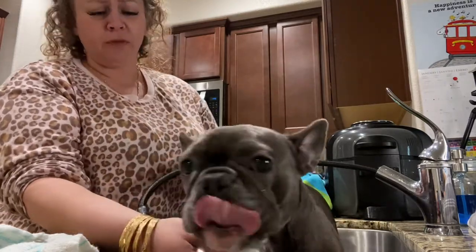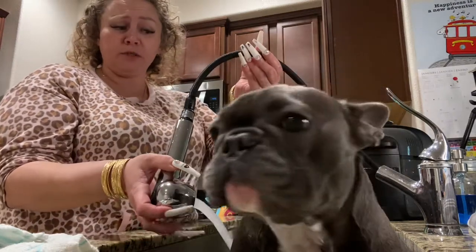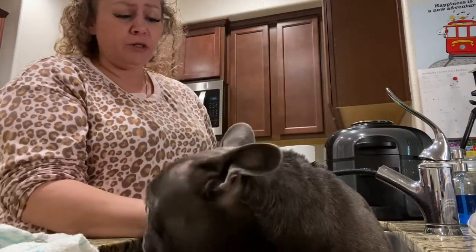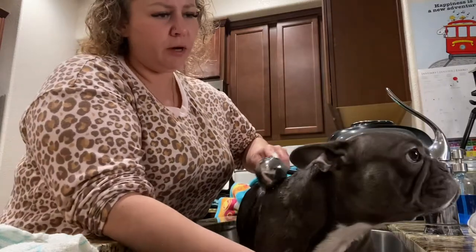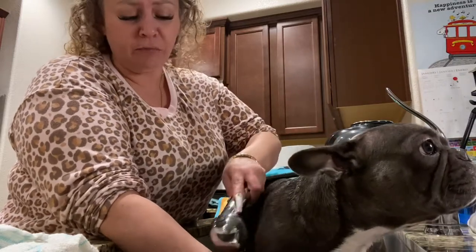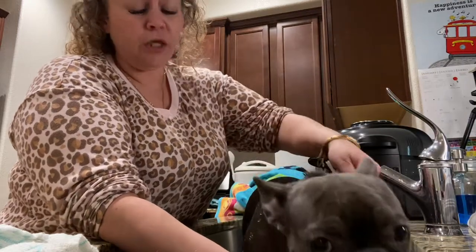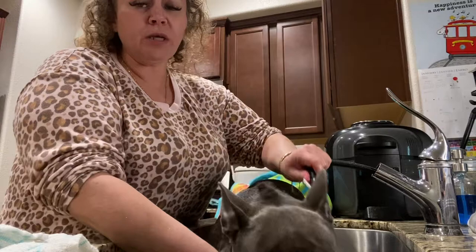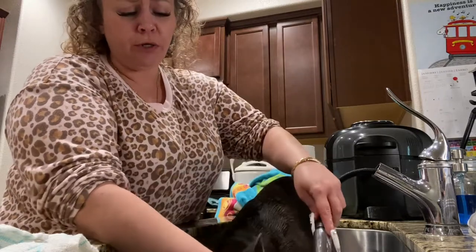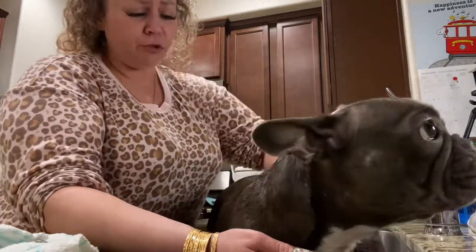Let them shake all they want because there's no stopping that. I also have the sprayer with the hose, which is very helpful. I do it in the sink because in the tub she's too short for the shower and water gets in her ears. Number one don't for Frenchies: do not get water in the ears because they immediately get ear infections. You don't want that — that's money at the vet. She's very susceptible to that and she cries when something's wrong with her.